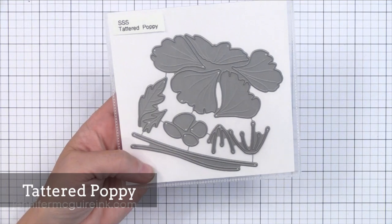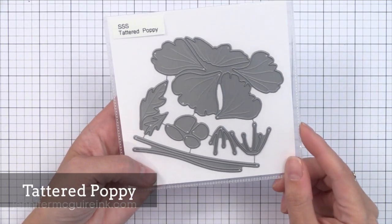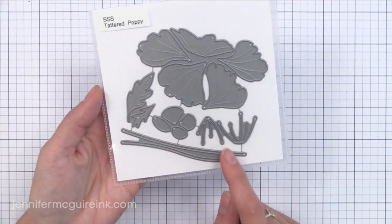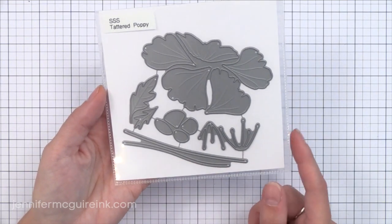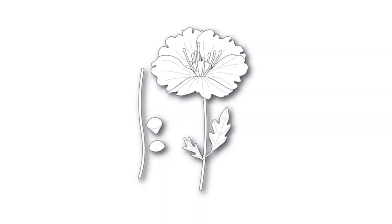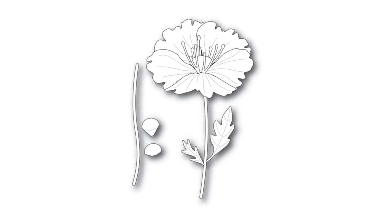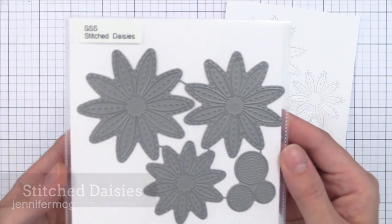Moving on to something completely different, we have the Tattered Poppy. My guess is this was designed by Memory Box, who does some designs for Simon Says Stamp, and I just think it's beautiful. There are other poppy dies out there but this one offers a lot of different possibilities. This is what it looks like when it's assembled and I just think it's gorgeous. I'll link to a video where I used a similar die so you can see an idea of how to use this.